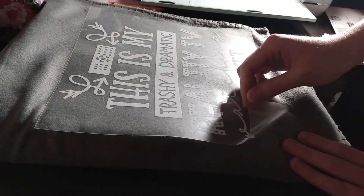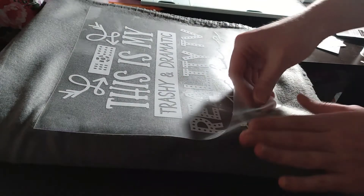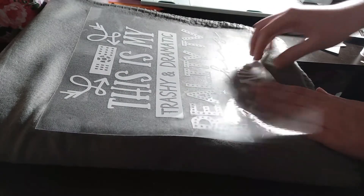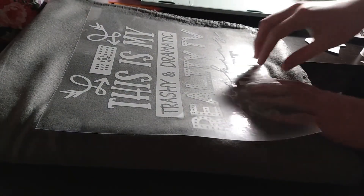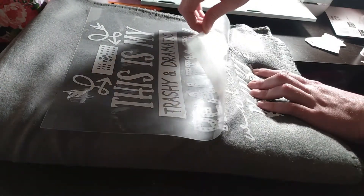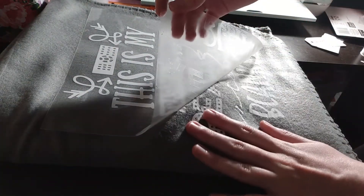I did about three different rounds of pressing it for 15 seconds, giving it a few seconds in between to cool. Now I'm just going to pull off the plastic covering, and I do want to make sure it's at a 180-degree angle so it doesn't try to pull the design up with it — you just want to pull it so the design stays on the blanket.